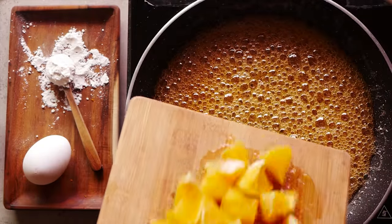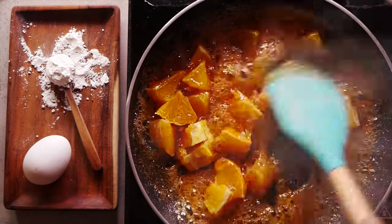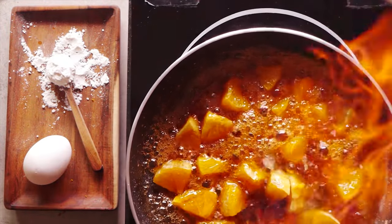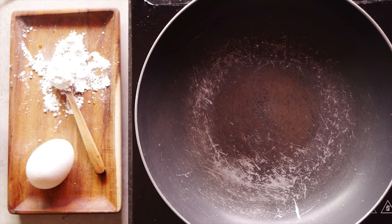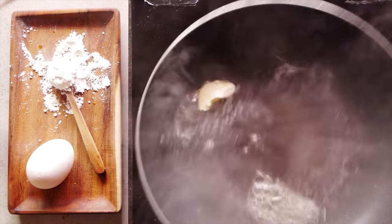Once the caramelization is done, we add one orange cut into cubes and 60 ml of vodka. Stir this well to get a smooth syrup with chunks of orange. Our vodka orange caramel sauce is done, and we can now start making the crepe. We heat the pan and add a small blob of butter to grease it.